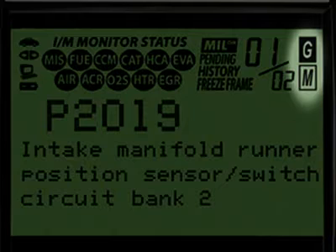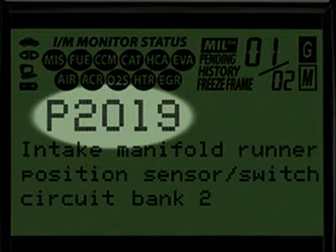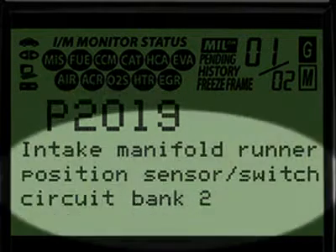The G and M icons signify whether the code set is either a generic or manufacturer-specific code. The diagnostic trouble code, or DTC, is highlighted and this will generally start with the letter P, depending on where the code was set on the vehicle. When the diagnostic trouble code definition is given, it is shown in one of three languages you request: English, Spanish, or French.